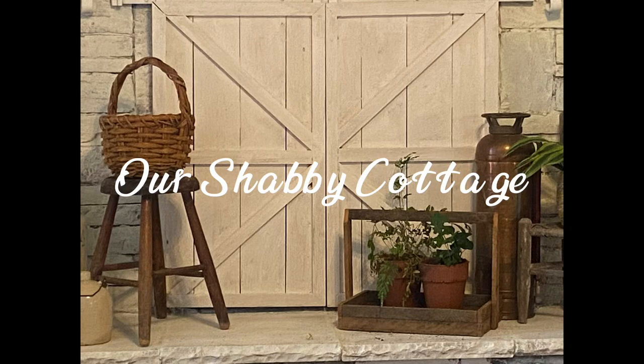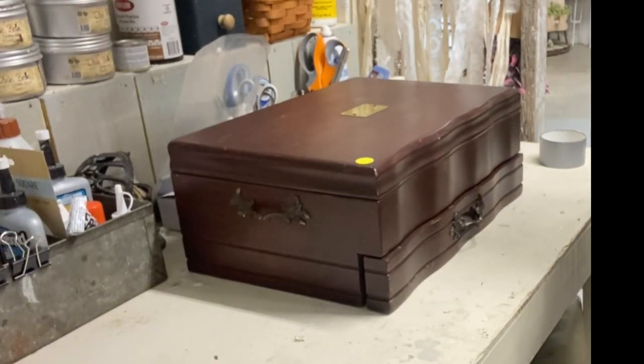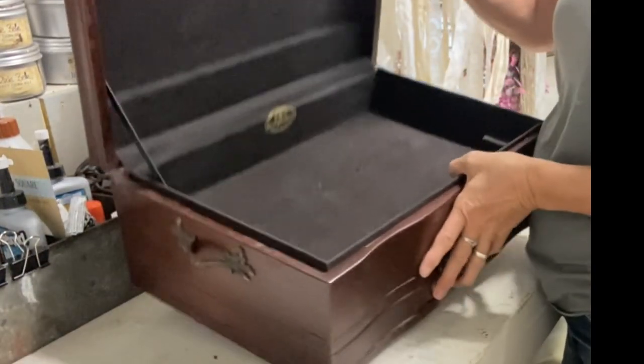Hey guys, it's Lisa and welcome to my channel. Today we're going to make over a few items and we're going to start with this silverware box.